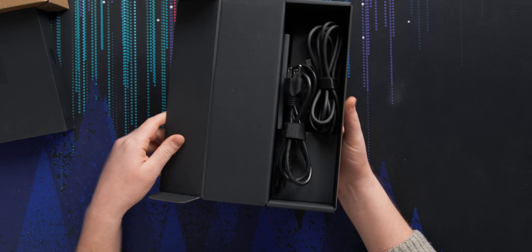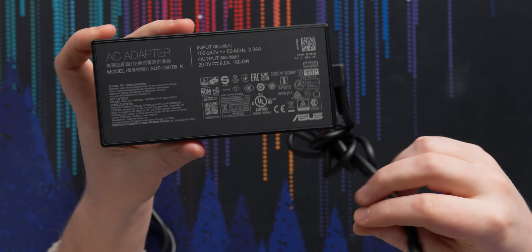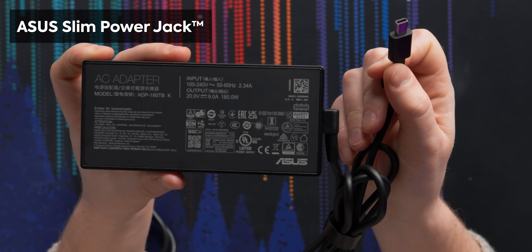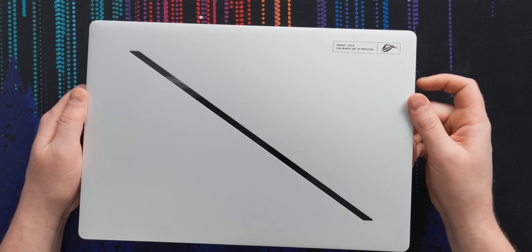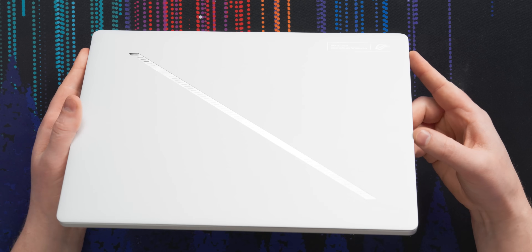Before we look at the laptop, let's have a look at the charger. For power, we've got a 180-watt power adapter delivered through the ASUS Slim Power Jack. This is kind of like USB Type-C, but you can't plug USB Type-C stuff into it — that would be a bad time. It also delivers way more current, which allows for higher efficiency. So here is the brand new 2024 ASUS G14.